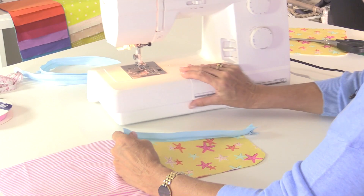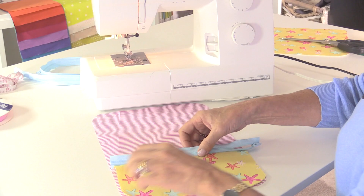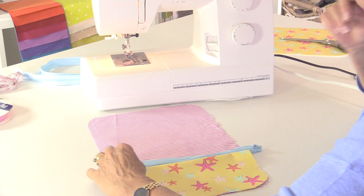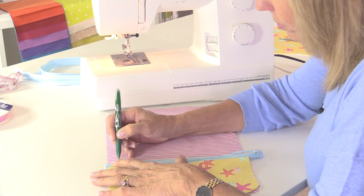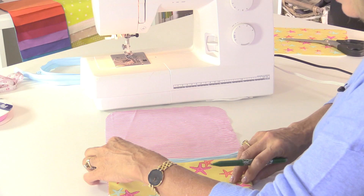Now I'm going to place this over the top of the lining and mark where the zip is sitting because I'm going to fold it over. I know the top of the zip is about here and I'm only marking in the seam allowance with my heat pen. My stitch line needs to be halfway down the tape, which is a quarter of an inch lower than that mark.